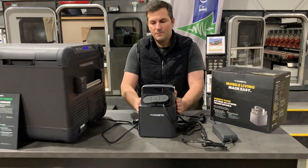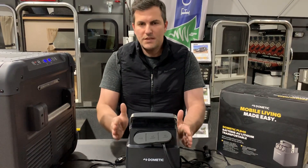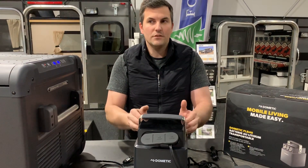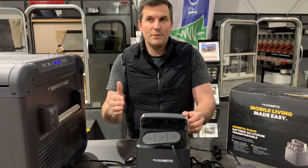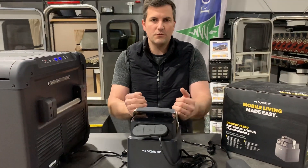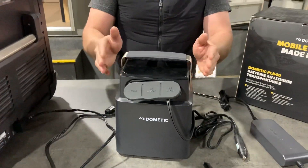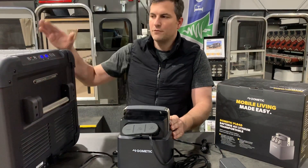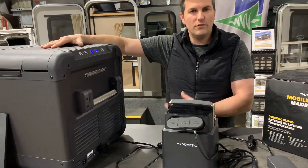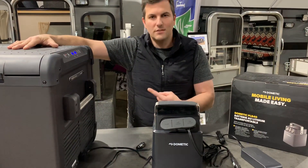This is a 40 amp-hour battery, 500 watt-hours. Dometic did their testing based on the CFX50, and at the Great American Outdoor Show we ran that fridge for about 40-plus hours straight on this unit before it got down to about 6% and did a low-voltage cutoff. If your fridge is full of cans and food, you'll get even more life because the cold contents allow it to stay colder and the compressor won't cycle as often.